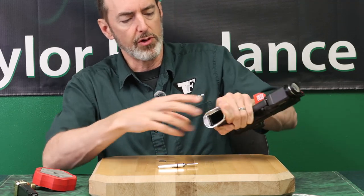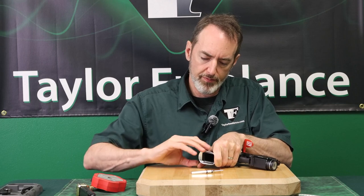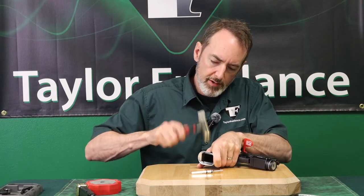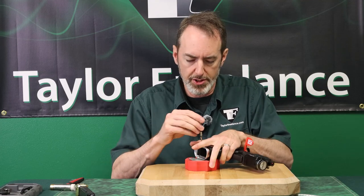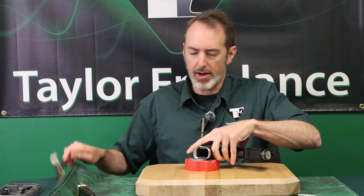Once you have it in there, put a little pressure rearward and start your roll pin. Use a little brass hammer to get it started and you'll see it jump in there by about an eighth of an inch or so. Then get out your roll punch and tap it back home.